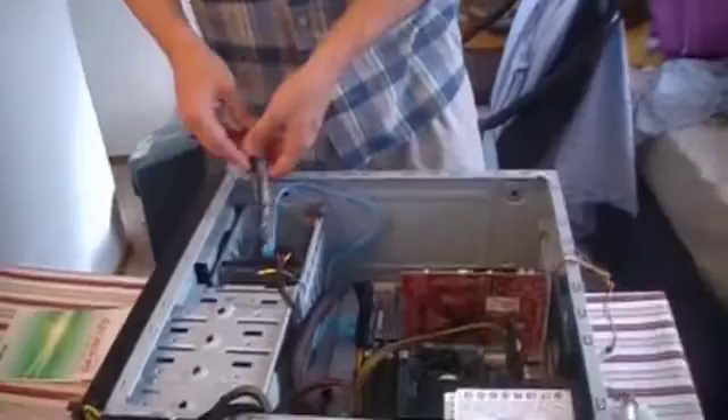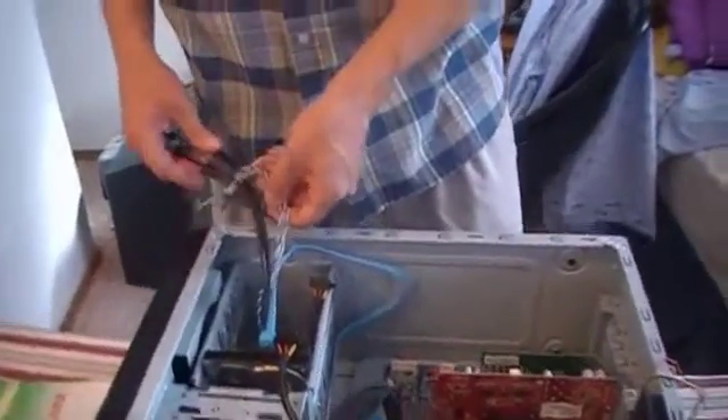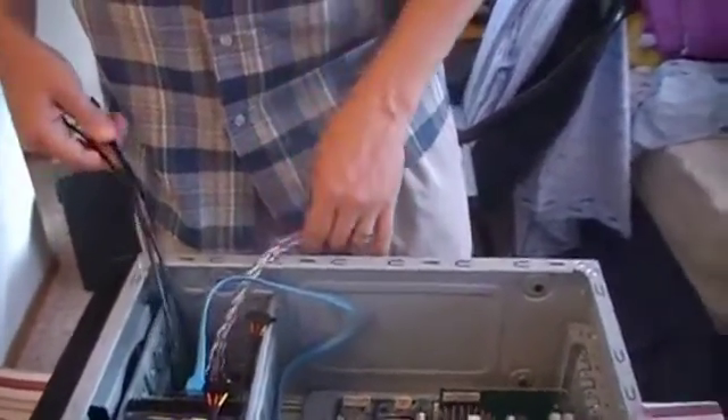Now for some setups, video cards are going to require a power source. Mine does not, but yours might. So check on that — if you need to hook up either a six-pin or an eight-pin PCIe connector to your video card, make sure you do. We're getting close to the end here, just a few more things to hook up.